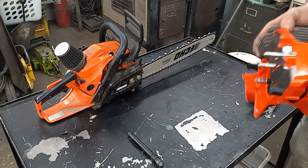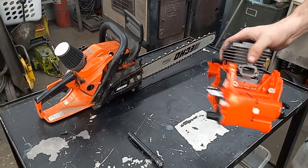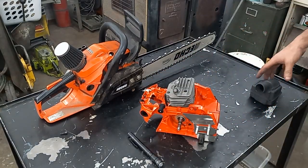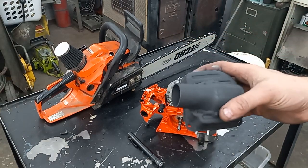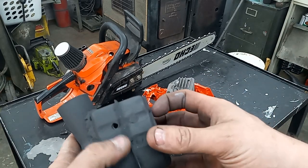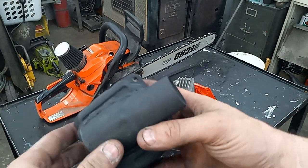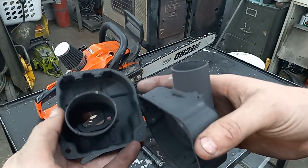I might end up splitting the case and doing a full circle crank and some other modifications to this platform. But I used this to mock up my new prototype muffler, so I figured I'd show it to you guys. I've got two bolt holes here and I had to convert this to how I wanted to bolt it together into a two-piece muffler.